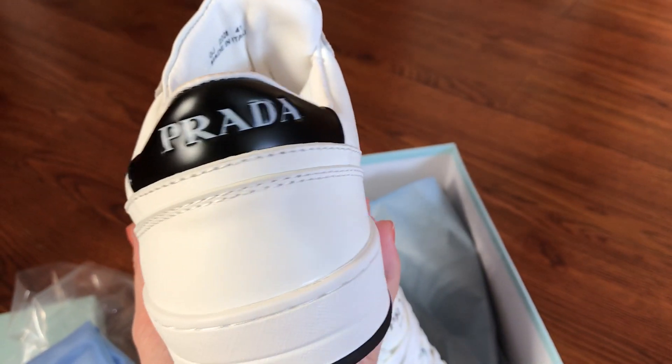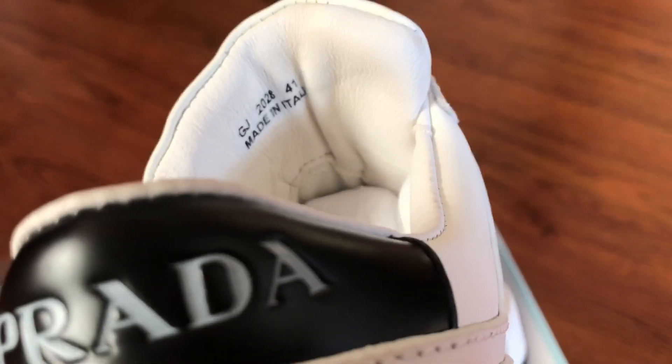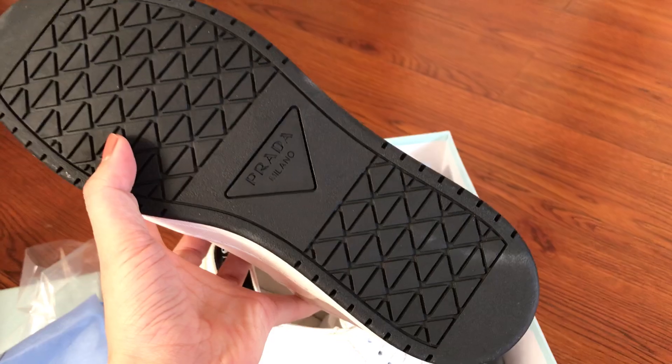This is the back side — Prada, size 41, Prada again, and the black sole.